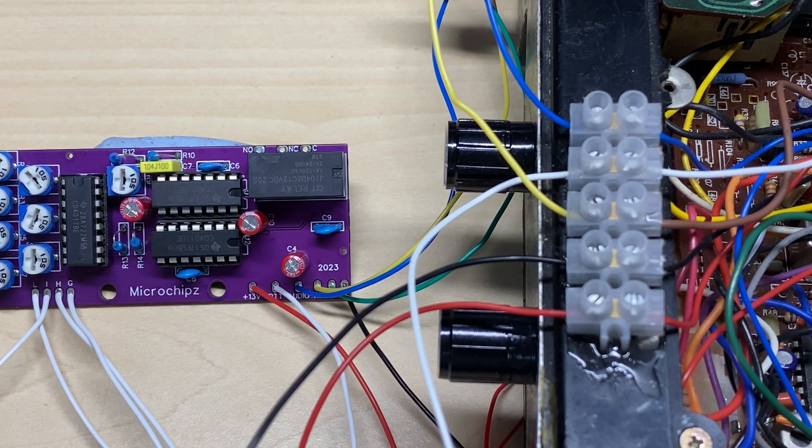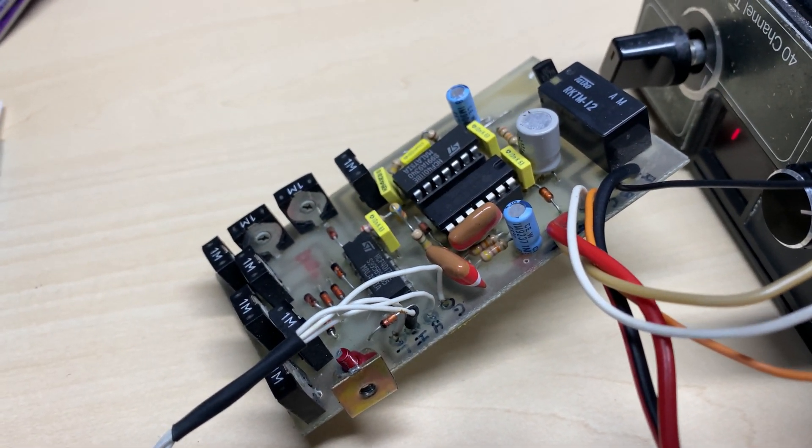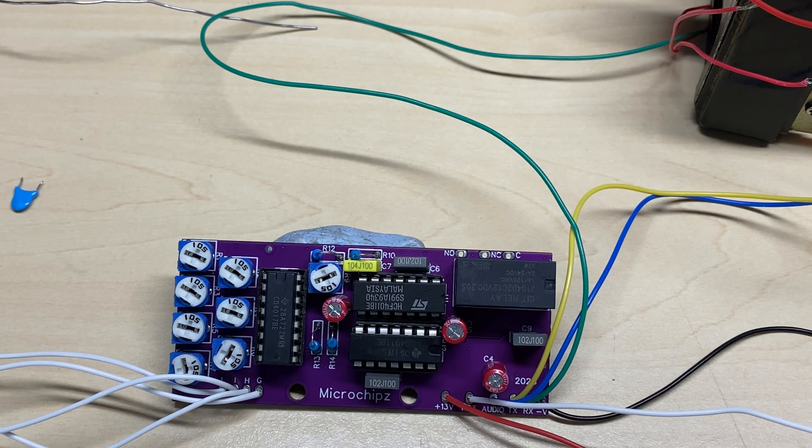Let's try it on my radio. It does sound a bit strange - not sure what's going on there. We'll try the original one. That's got a nice crisp sound to it, so I'm not sure what's going on with the new one.